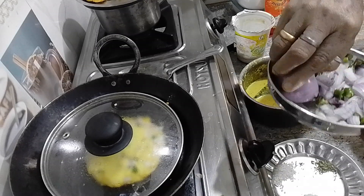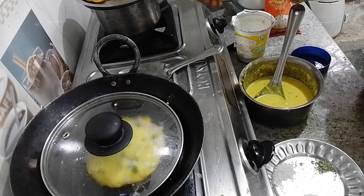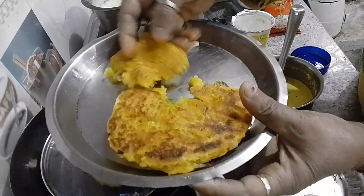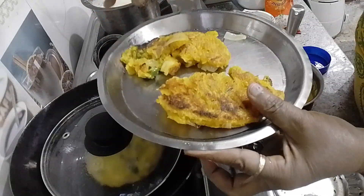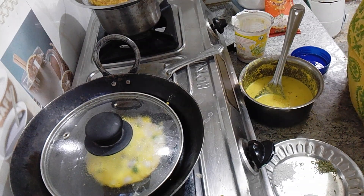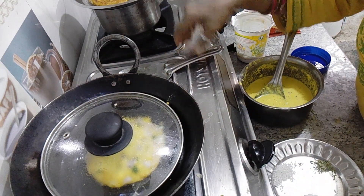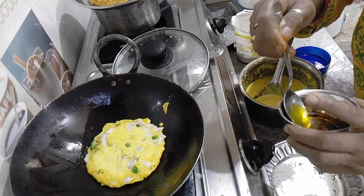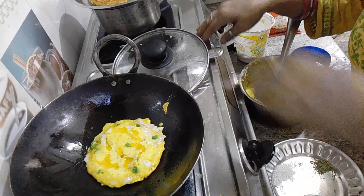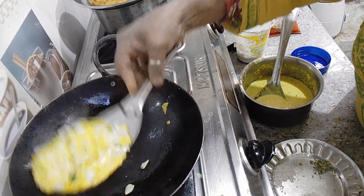This is very tasty and very soft. You can have it at lunch. I have made it — this is a coffee tasty dish. You can eat it with sauce and chutney. You can have it for breakfast or lunch.